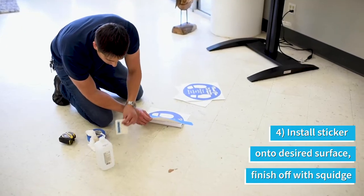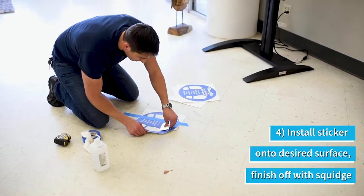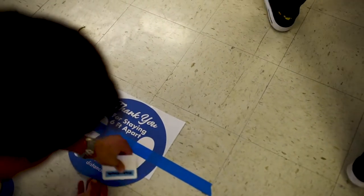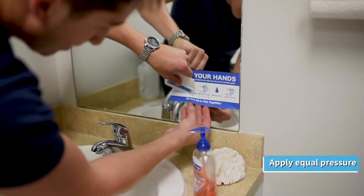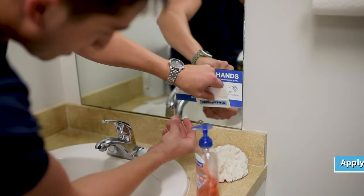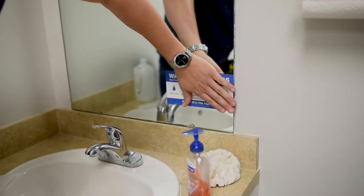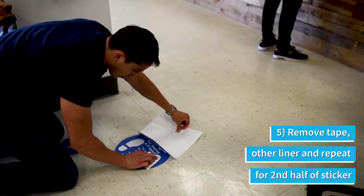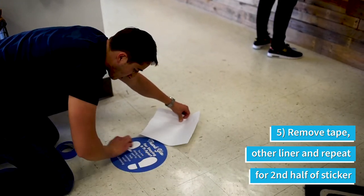Carefully peel off the white backing liner from the sticker while the masking tape keeps it in place. Next, slowly install the sticker onto the surface before applying it with your Sticker Simple squeegee, starting in the middle and working outward. You want to apply pressure and even strokes in a sweeping motion to prevent air bubbles. Once the first half is installed, remove the tape, then peel the other half of the liner and apply the second half with the same technique as the first.